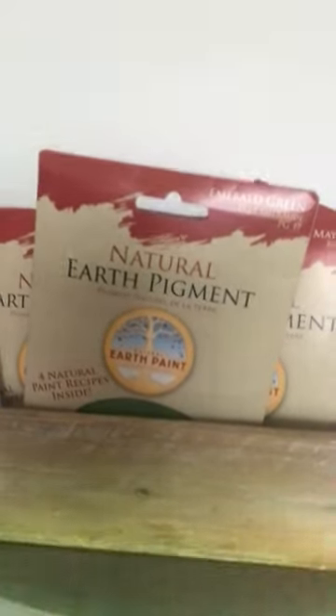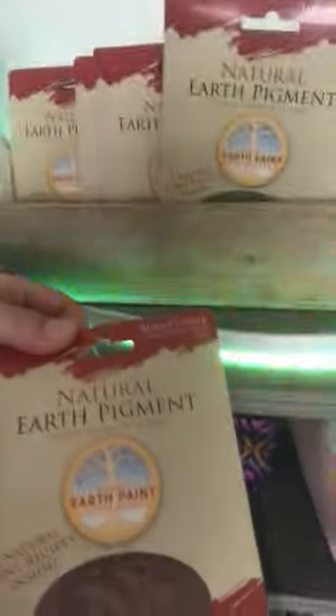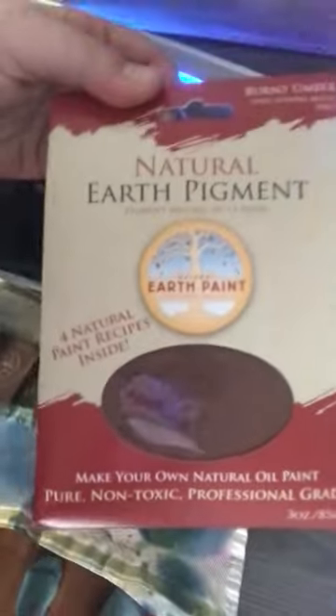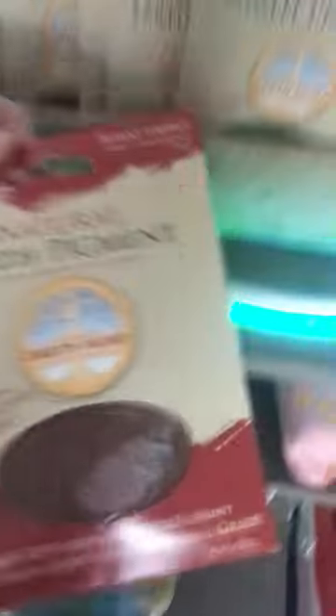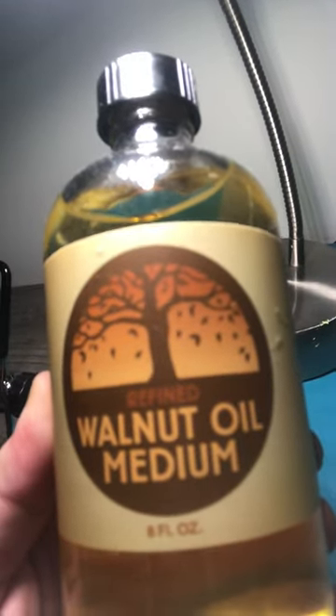I just wanted to talk about these natural earth pigments that I purchased. They're really awesome — what a game changer they are in my life. They're all natural vegan pigments sourced from all over the world. You just add different mediums to the pigments, like if you want to make oil paints or watercolors. This is the walnut oil they recommend using, which they sell on their website. I purchased that and just started working with the oil paints.